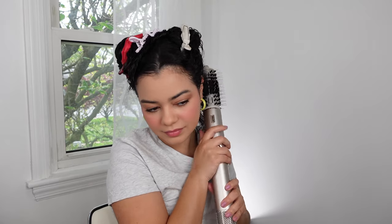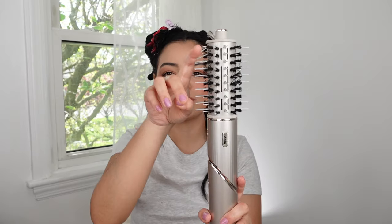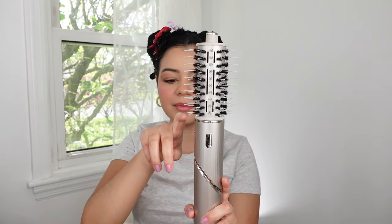This is the first section and as you can see it kind of pulled my hair a little tiny bit — I'm not gonna lie. I'll show you guys the final results and more details, but I have to be honest: I like the section, I feel like it dried my hair very quickly. I just feel like these plastic bristles are very, very long for me, so I'm just gonna keep doing my hair and give you guys my final thoughts.